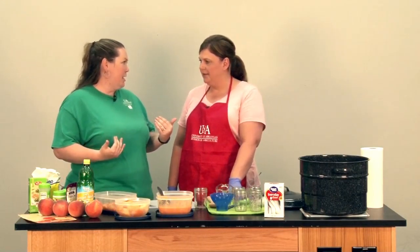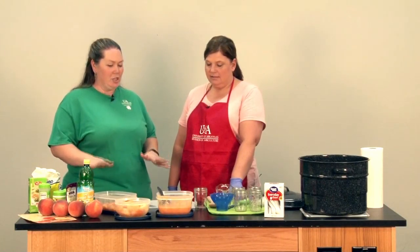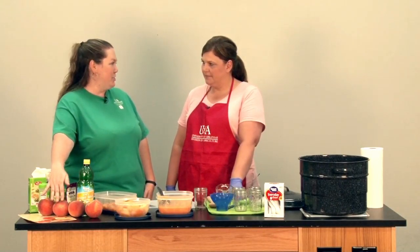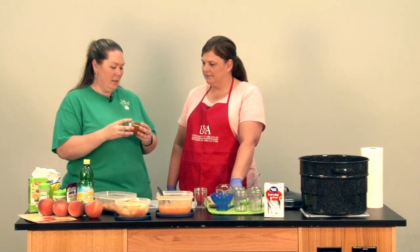Melanie, thanks so much for being with us today. We literally just got out of the peach orchard — it's a little warm today. Thanks for coming back to the Extension office with us and showing us how to make peach jam. Walk us through how we get from these lovely peaches that our City of Hope kids just helped us pick to this peach jam that looks yummy to eat.